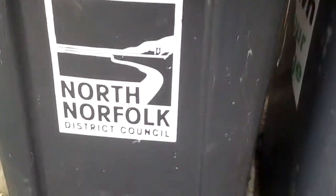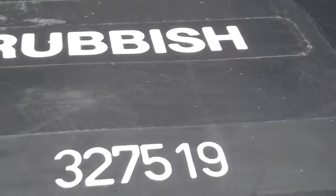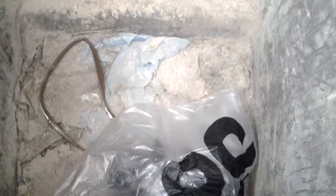So this is a black bin, which is for general waste. Not very much in it. This one is another black bin, which is for general waste also. Not very much in it either.